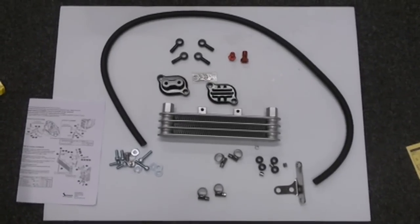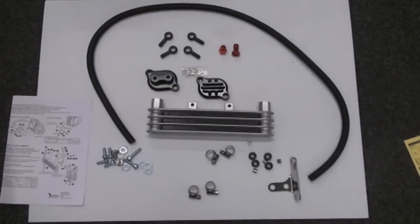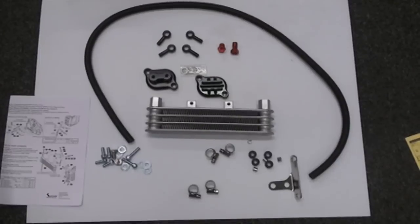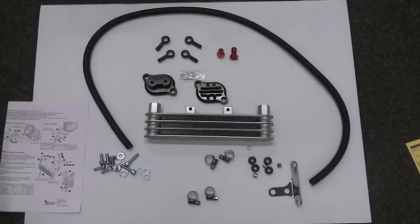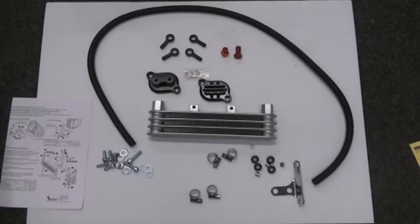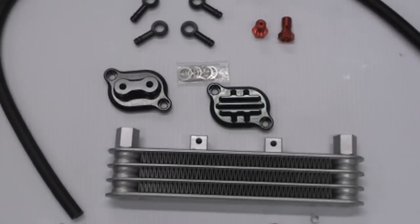This is Kotako's oil cooler, specifically made to work with the Kotako big bore kit or the Kotako clutch cover. It's all nice hardware and mounts directly to a stock Grom head or a Finbro head — it will work with either one. It mounts to the tappet covers.